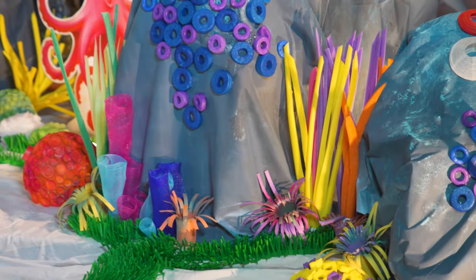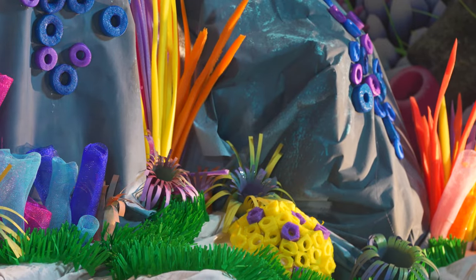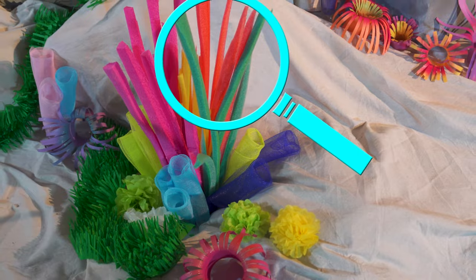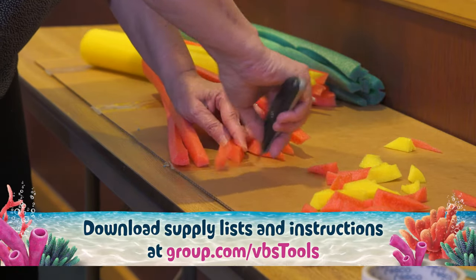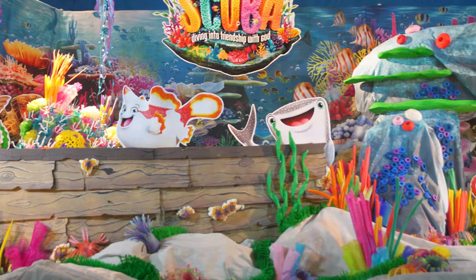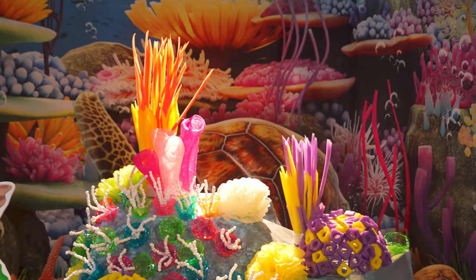Welcome to Group's Decorating Series for Scuba VBS. In this video we'll show you an overview of the assembly of the spiky coral accents for your scuba set. You can download supply lists and instructions free at group.com/vbs. These spiky coral bunches are a super fun addition to your coral reef, and they're so easy to make.